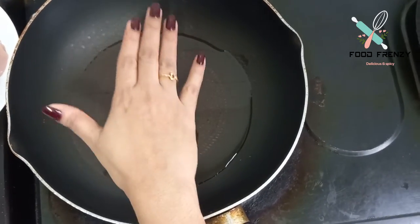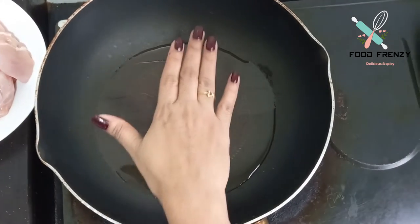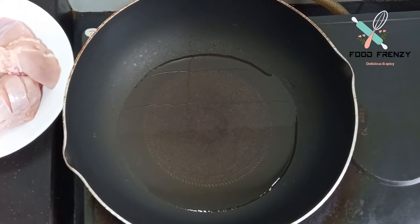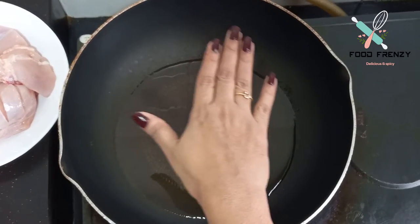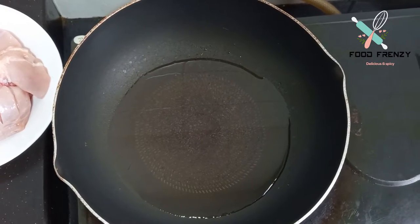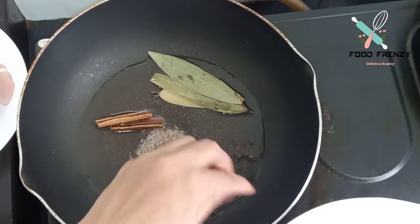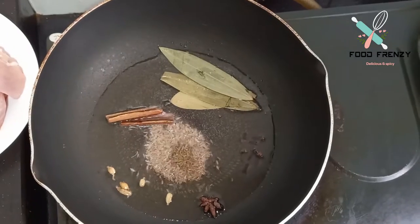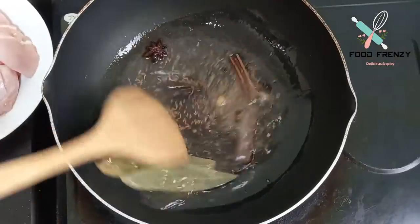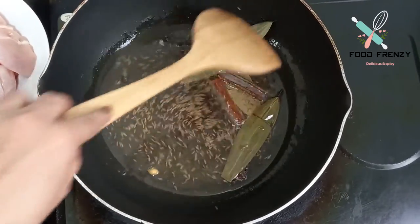Now let's check the oil in the pan. We will add about 1/3 cup of oil in the pan. As you can see, the bubbles are starting to come out.